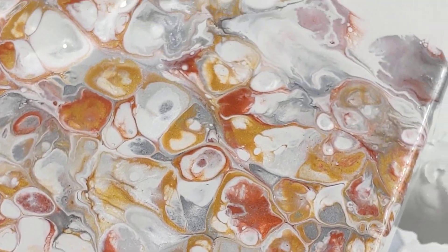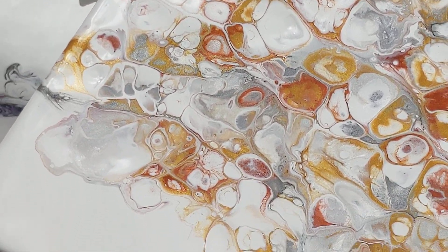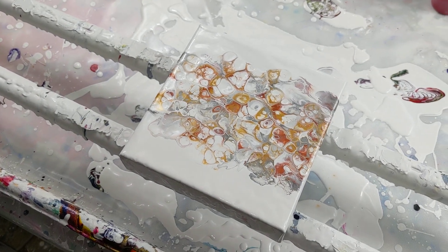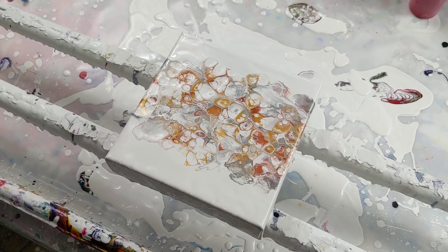It looks cool. People have been asking me to use these colors so I finally did. Thank you so much for watching and I will catch y'all next time, bye!